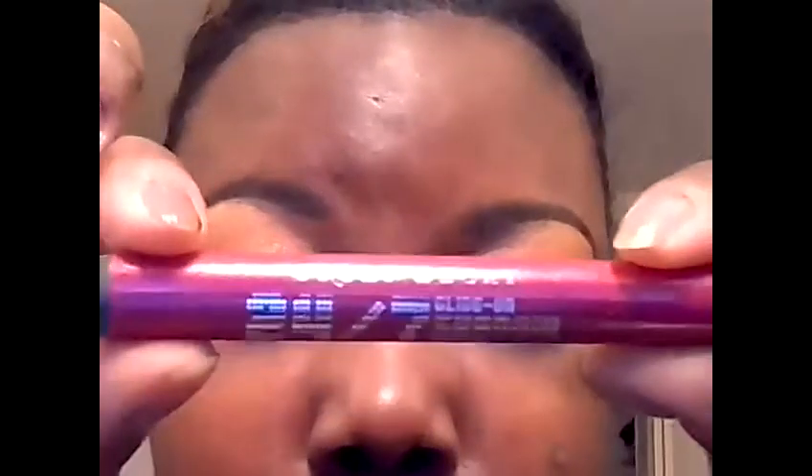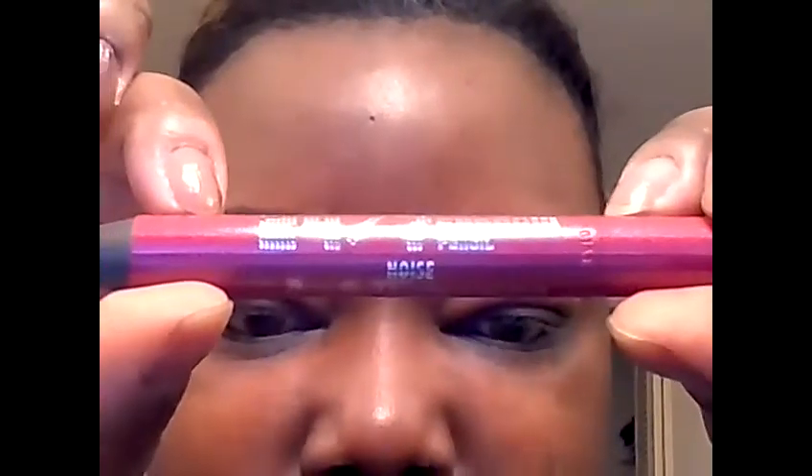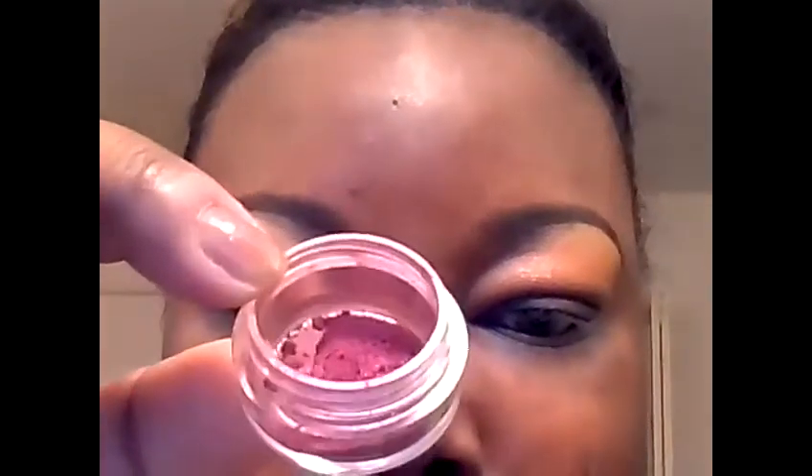For the lid, I'm going to be applying this 24-7 pencil in Noise from Urban Decay. I'm applying this to the lid as a base, and also to the tear duct, top and bottom. On top of that base, I'm going to apply this pigment from Heavenly Naturals called Kisses.